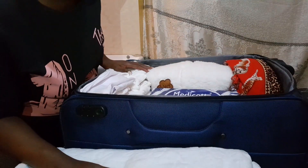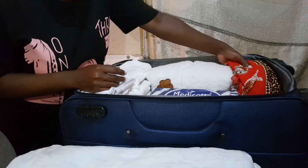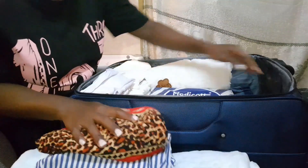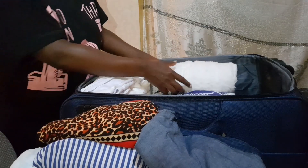I'm going to remove everything that I have packed so I'm able to show you one by one. I'm also going to remove some of the things that are not necessary. Let's remove everything.